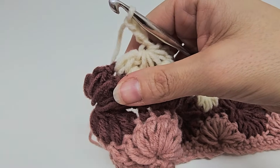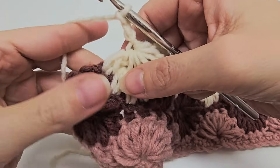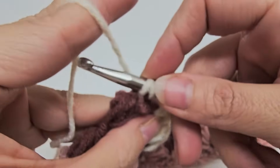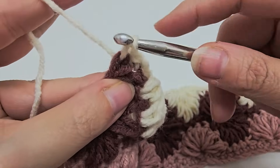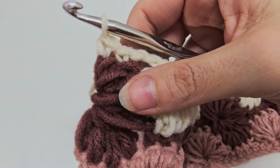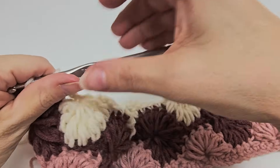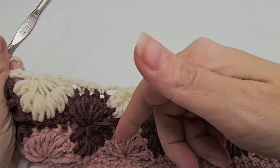I'm coming to the end of row four. I just did my seven puffs together and chained three. I have two puffs left — I'm going to put one single crochet in each of those remaining puffs. There's one, and then the one on the end — there we go. That'll end row four. I'm going to keep the same color for row five, which is the last repeat row and is very similar to row three, just in the opposite direction.